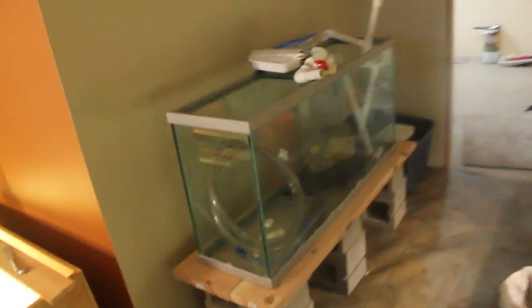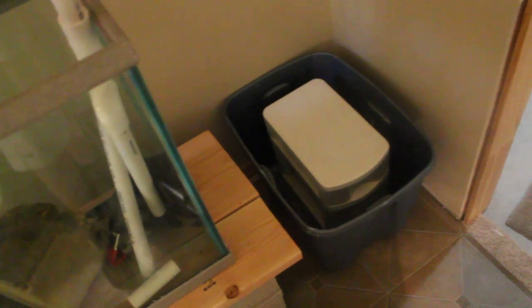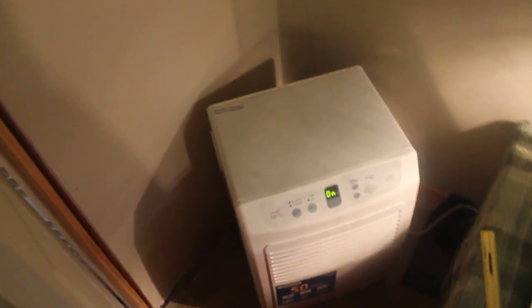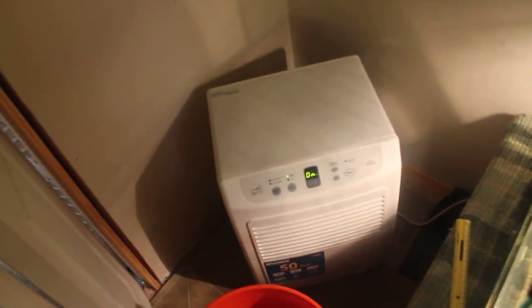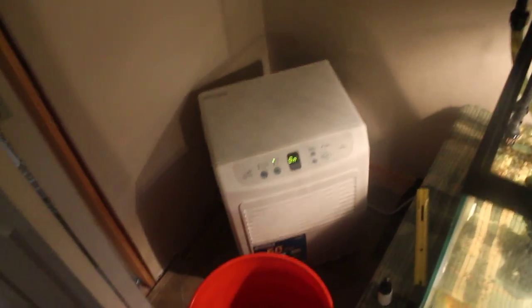We've got a tank over here with a couple PVC pieces, liner, and siphons for water changes and overflow. I'm going to be setting this up within the next couple weeks — it's going to be the wet dry filter, and if you guys are interested I'll make a video on that. Here we've also got a five-gallon bucket and a humidifier. There's so much water in here that humidity builds up and mold can grow really easily, so I've got a pretty nice humidifier — it was a couple hundred dollars and I have to empty it pretty much daily.